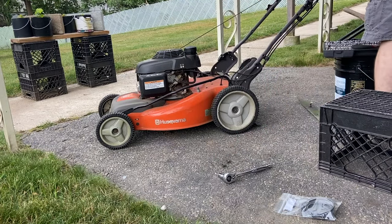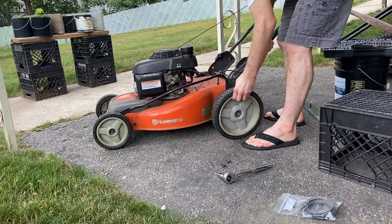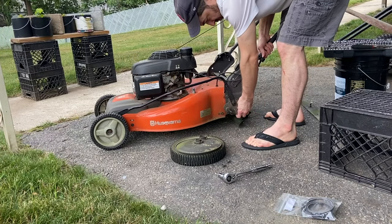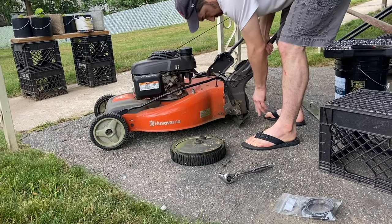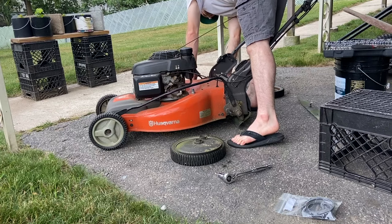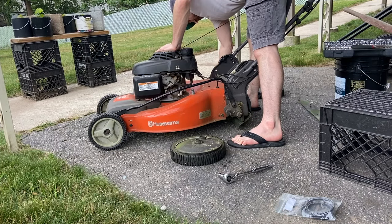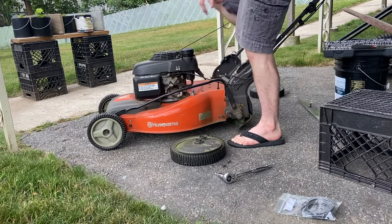Next I'm going to unbolt the rear wheels. Two of the small screws we need to get at are behind the wheels. You might be able to get them out without taking off the rear wheels, but they come off so easily it's best to just pull them right off, including the plastic shields that keep dirt and debris out of the wheel gears.